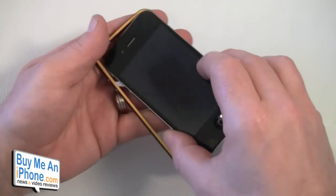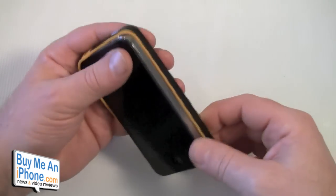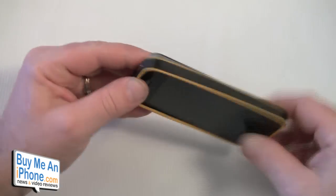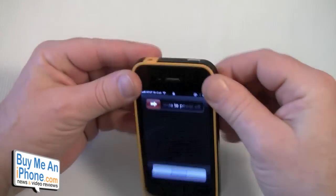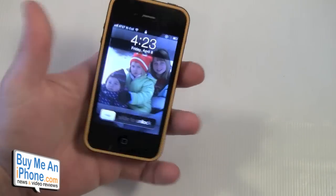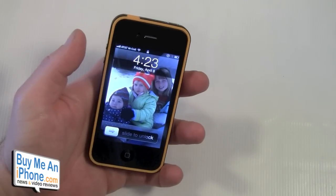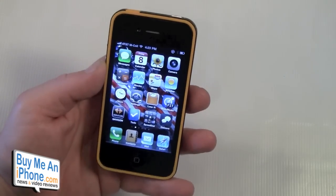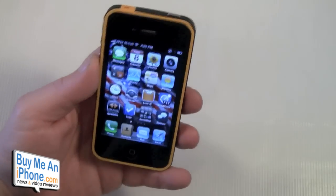Let's get this on the phone. You're going to put your button side in first — your side buttons, then your top buttons — and work it around. It goes on pretty easily. The first couple of times you put it on it is going to be a little more snug; I've noticed over the last couple of weeks that it has loosened up just a little bit.